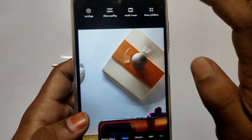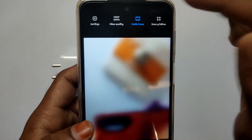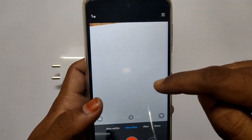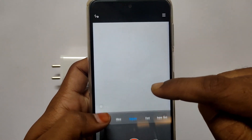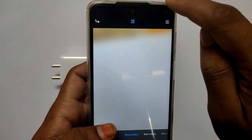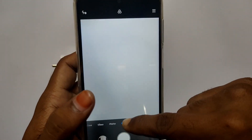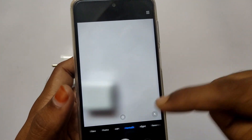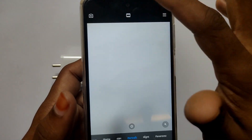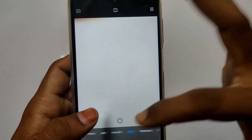If you use the front camera, you can record at 1080p 30fps. There are extra features like short videos, fast laps, and slow motion up to 960fps. You can shoot photos in 48MP and use portrait mode. There is also a night mode available.